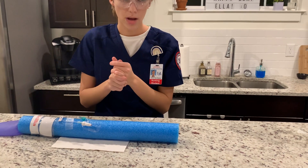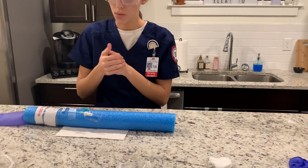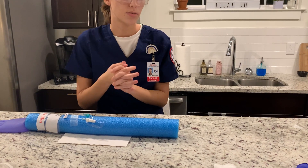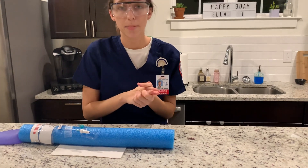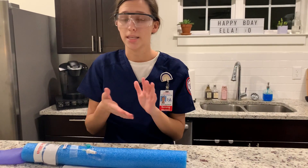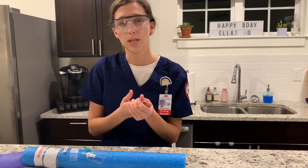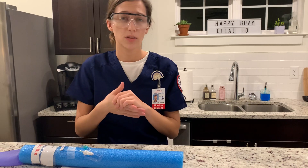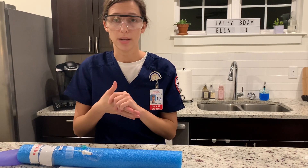Now I'm going to perform hand hygiene and document. I'm going to document the date, time, location, number of attempts, catheter size, gauge, how the patient tolerated the procedure, whether a saline lock was used or flow rate, and the method of infusion.